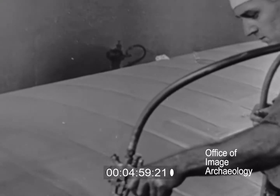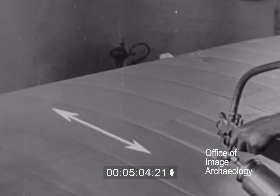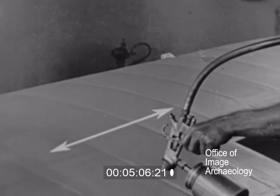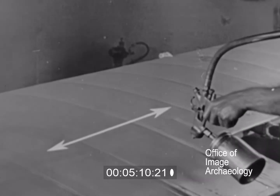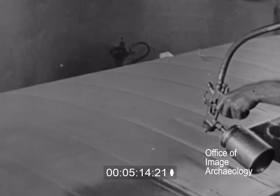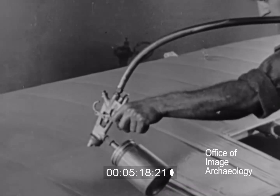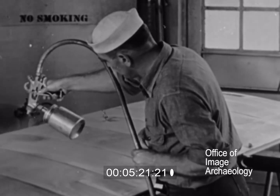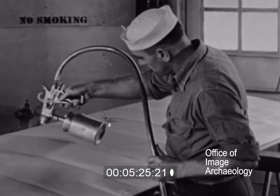Cross spraying produces a smoother, more even finish. The first spray coat can be applied crosswise on the surface. The next coat should be applied lengthwise or at right angles to the preceding coat. All spray coats should be applied in this manner, always spraying the following coat at right angles to the preceding coat. Remember, the gun must be in motion at all times when dope is being sprayed.